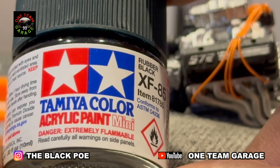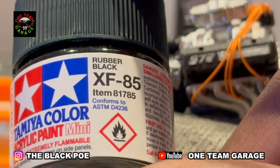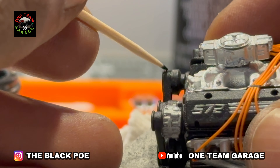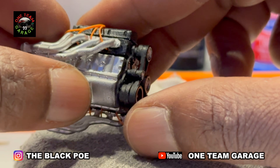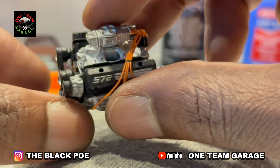New product alert for me — acrylic paint. This is Rubber Black XF-85, and I'm using it on my fan belt. It really makes that fan belt look realistic. There's another small detail.